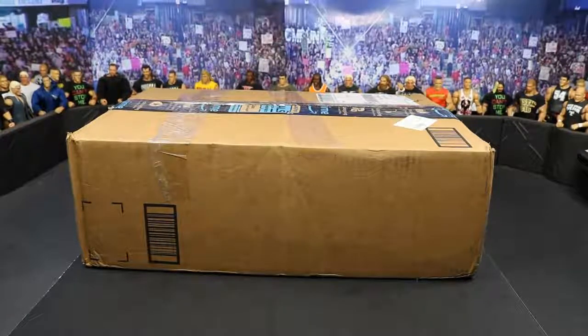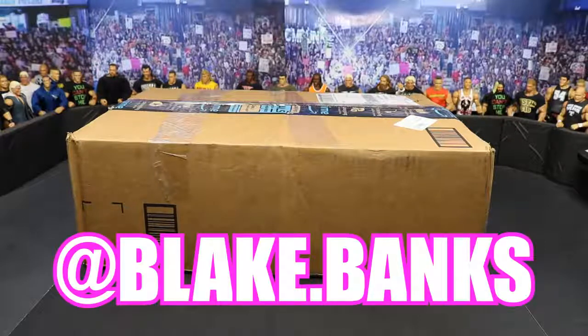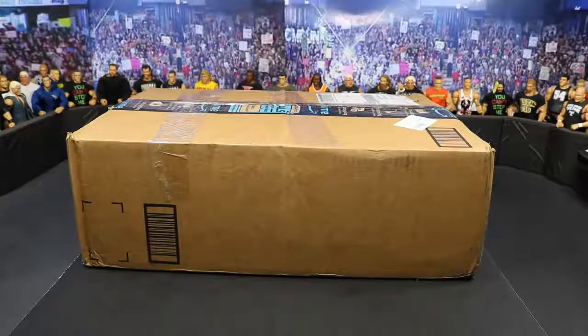On today's episode we just have one package, but it is this massive box full of loose WWE Action Figures. My good friend — I want to give a huge shout out to him — his name is Blake Banks. I will pop his Instagram up on the screen right now. Huge fan of the show and he is just a great guy, one of my good friends on Instagram, just a down to earth dude. Go give him a follow, go hit him up. He sent over this massive box of figures and he just wanted to donate them to the channel. I appreciate it so much. Thank you so very much — from the bottom of my heart, this is amazing. Cannot wait to open it up, so let's go ahead and get started.